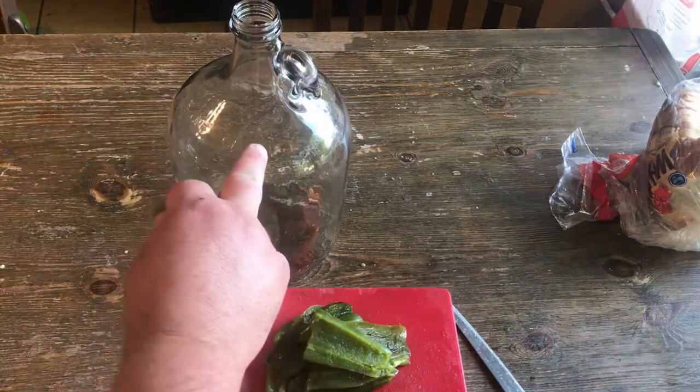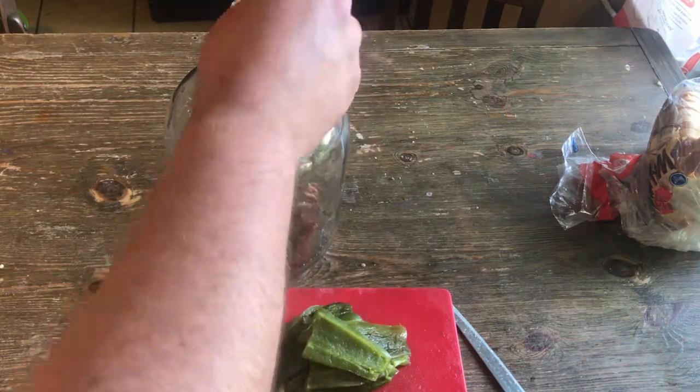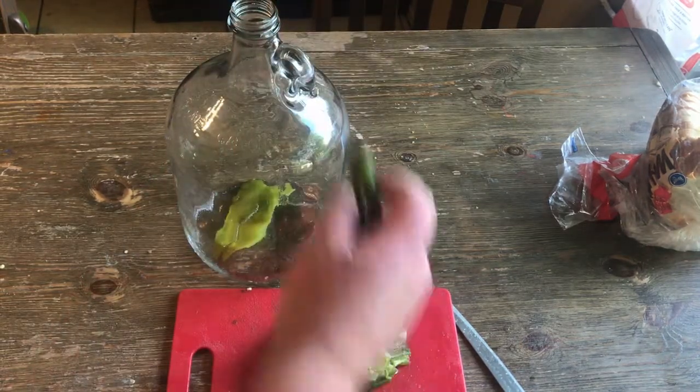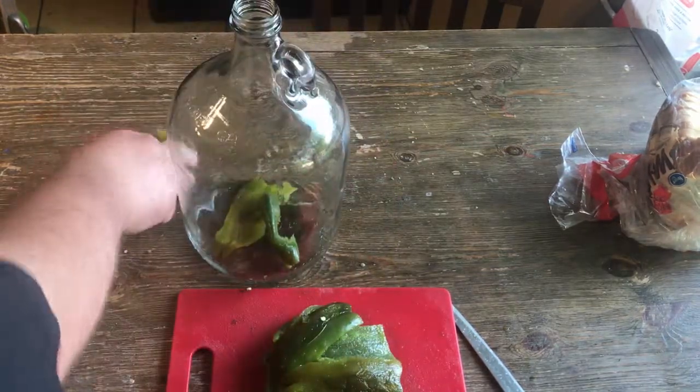You got your one gallon carboy, or you could use a milk jug — it don't matter. Put all your jalapeños in there.